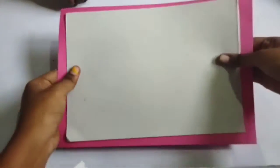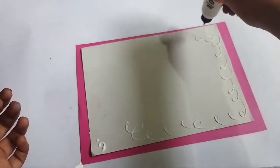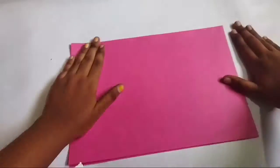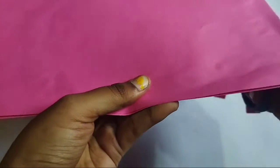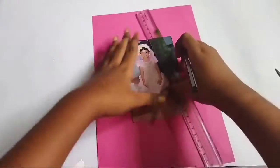I am going to use a pen to mark the shape. I will add paper for the pen and use rose color paper. I will cut the shape and cut the rose paper, then cut the photo in the center.